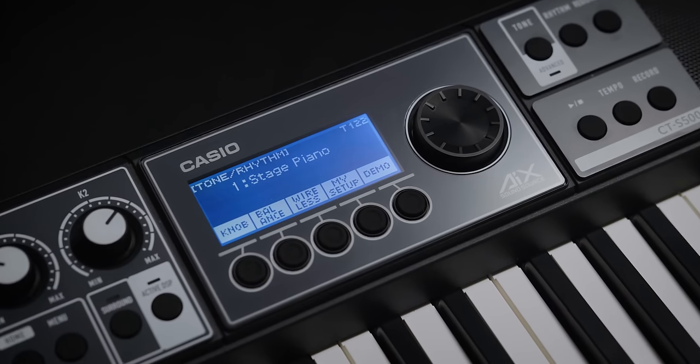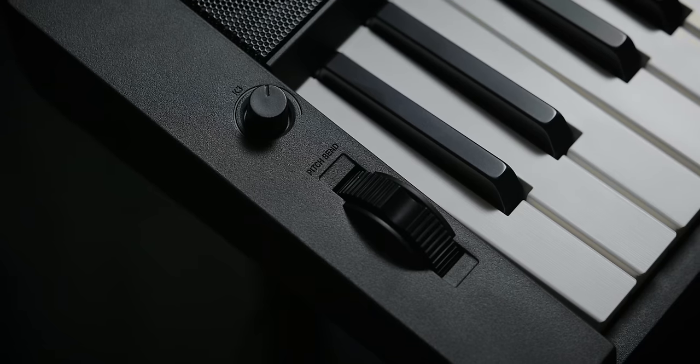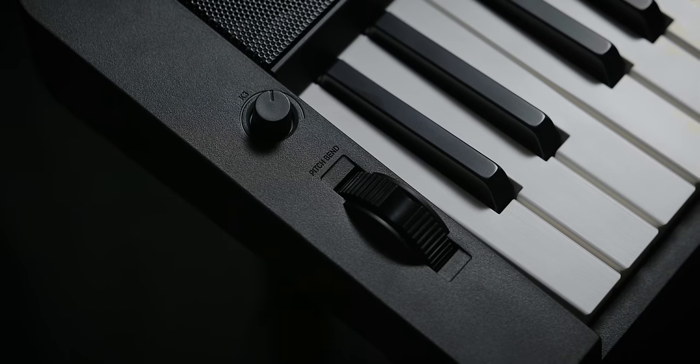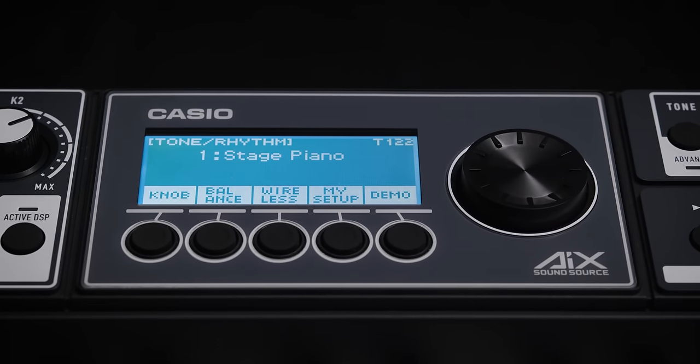As you can see, the controls are simple and easy. What you can't see, though, is how flexible and powerful this instrument really is. There are three assignable knobs that you can use to control filters, layer balance, or just about anything else you want. This bright backlit display shows you everything you need, and the five buttons beneath it are what make the CTS-500 so easy to use.